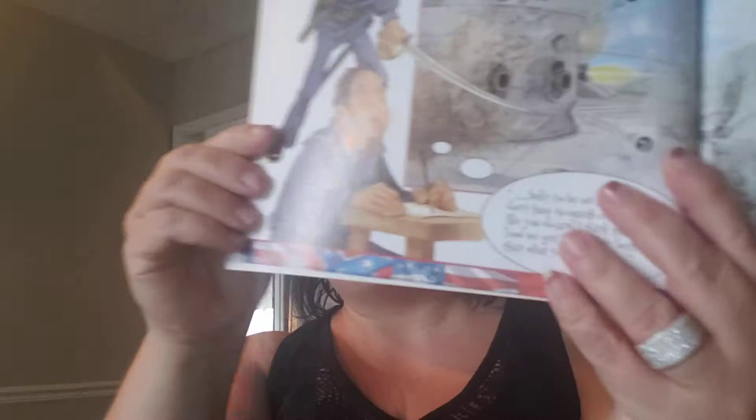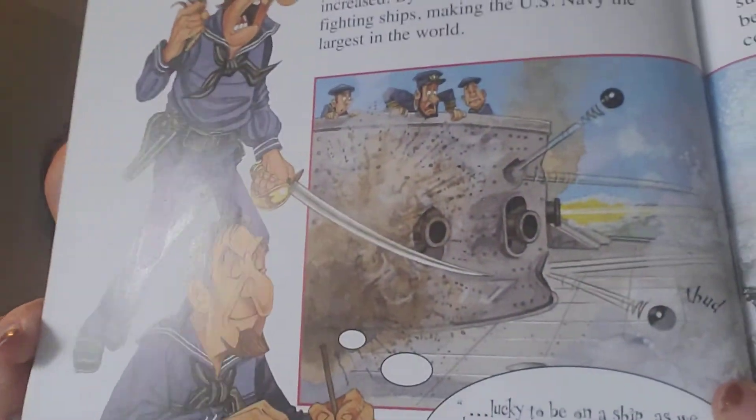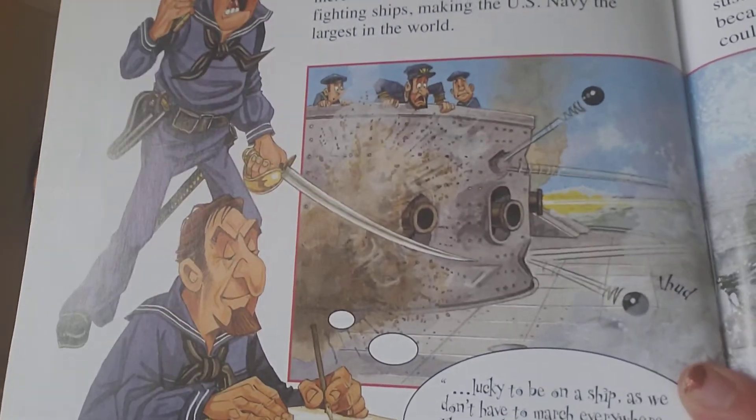It goes on to talk about keeping clean, what they wore, and what they did in their spare time — different games they played and letters they wrote. There's a section on the first battle of the Civil War, and a section about the fact that there wasn't just an army — there was also a navy in the Civil War, which is kind of cool. I'll show you that page — it talks about the boats that were involved in the Civil War navy.